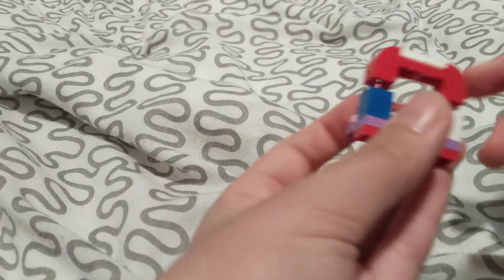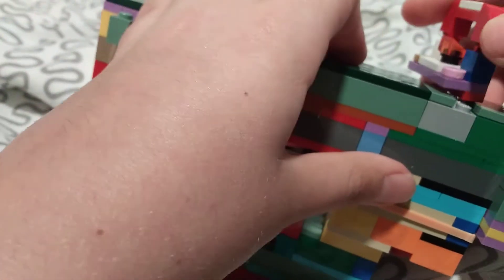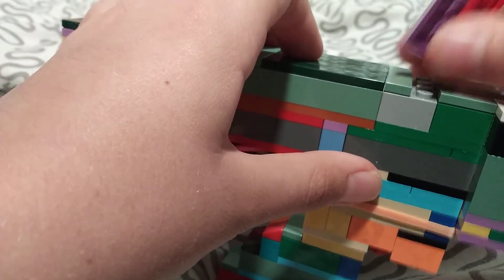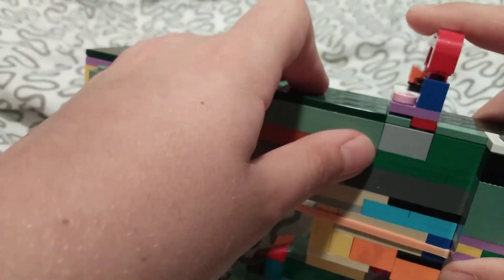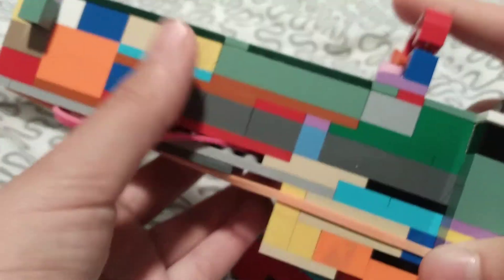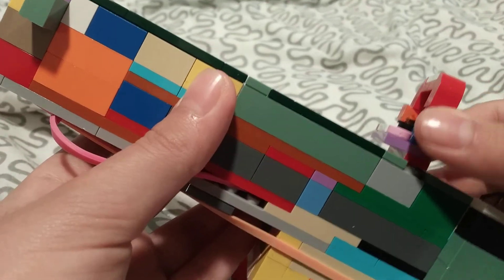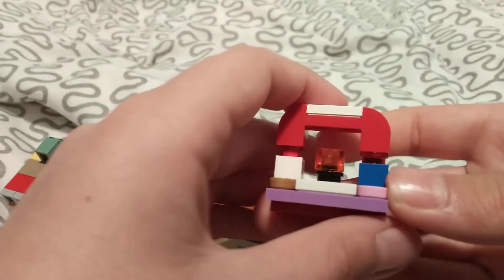And now you're done. Here's my broken AK, and you add it here like that on the flat pieces. This bit will go onto here and just float on top. It's very easy to take off. That's my tutorial — bye!